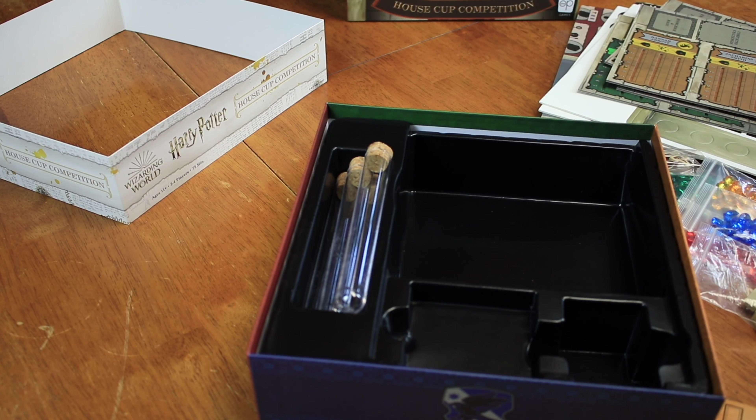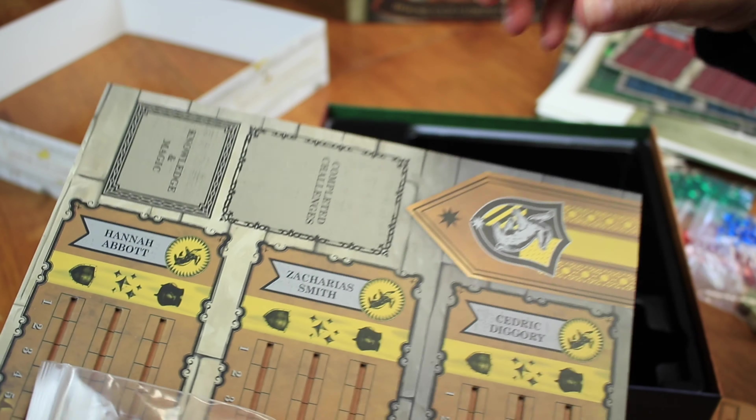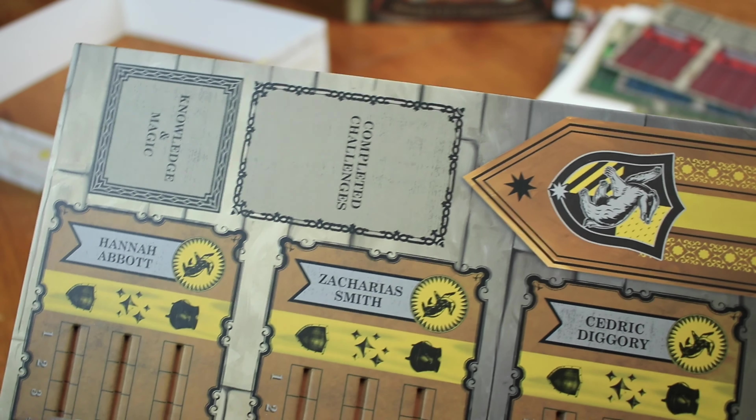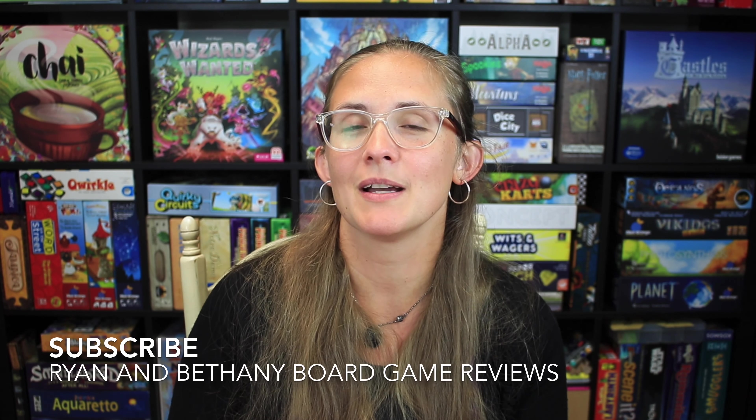Cedric — I am really excited about this, you guys! You should be excited with me, let's all be excited together. Go Hufflepuff! Cedric couldn't beat Harry even on his best day — oh my gosh, it's not his fault! Oh, look at all these — location cards! The Burrow, Pivot Drive, Flourish and Blotts.